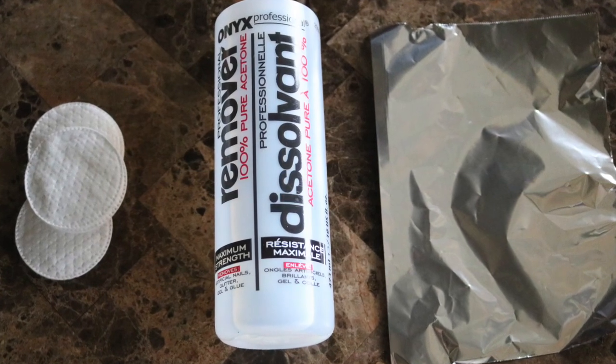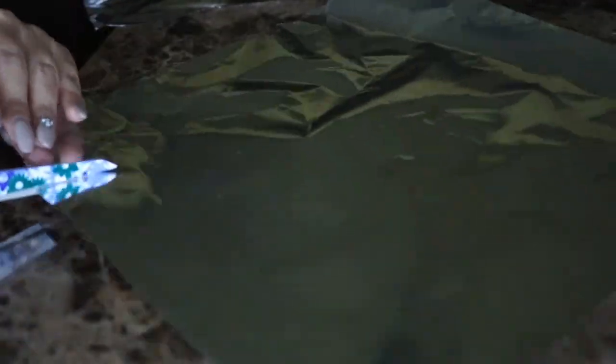All you'll need is some 100% acetone, foil, cotton, and an orange wood stick or cuticle pusher.